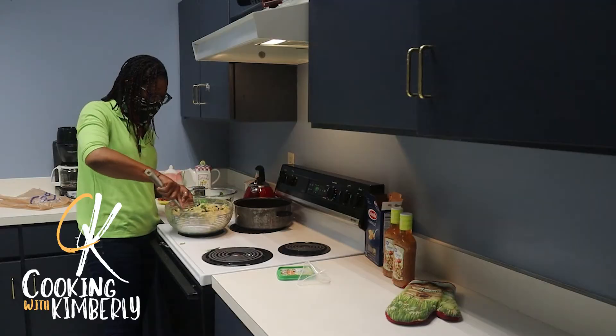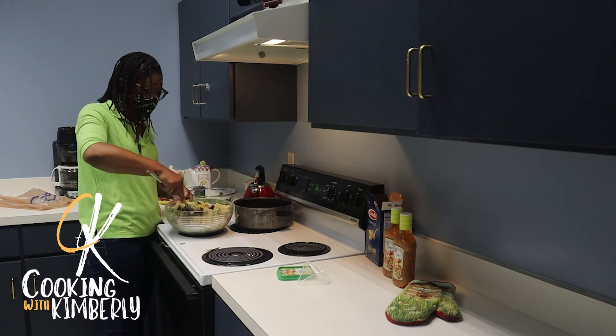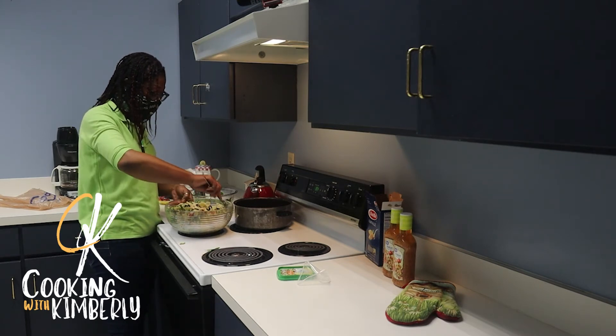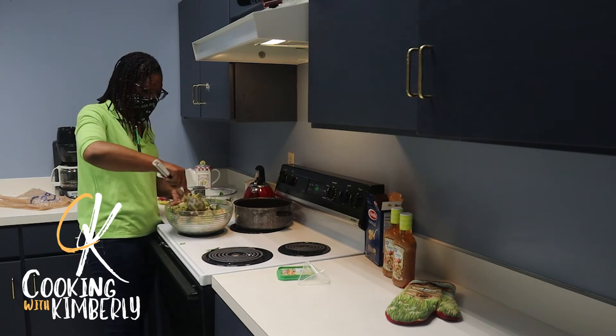A dish like this is going to require more than one bottle of dressing. I like the Greek dressing but I couldn't find any, so Italian dressing works just as well.